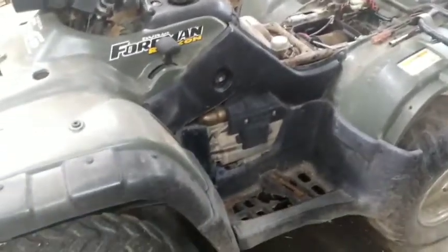We got the filter off. We're definitely going to need a new one — it's pretty dry rotted. Let's see if there's anything in it. Nope, look at that — all cleaned out.